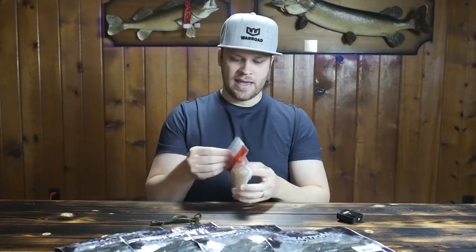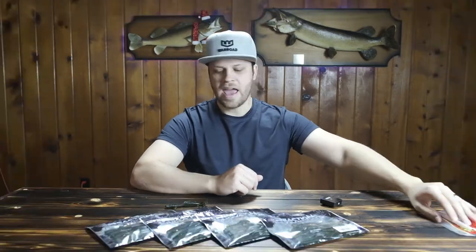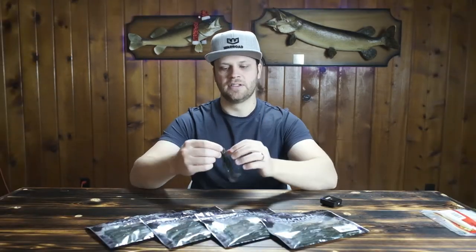We've all had a bag of Zoom Super Flukes where you pull one out and the tail is deformed from being in the bag. I have gone through so many bags of these Man Bear Pigs and I have never had one come out deformed — no matter how it was scrunched up in the bag — and I have never had one with improper action. They have all performed flawlessly and been perfect.